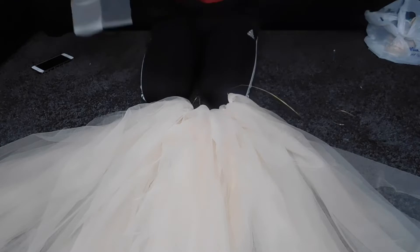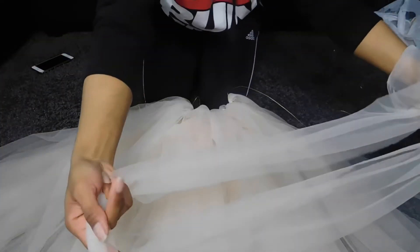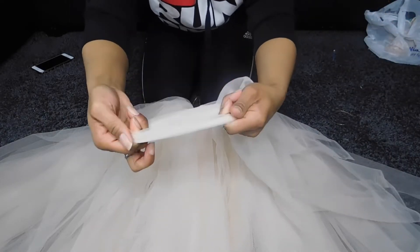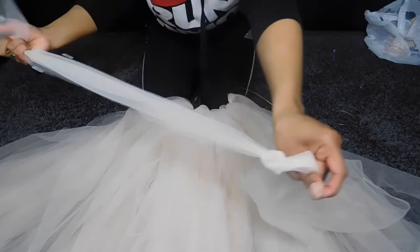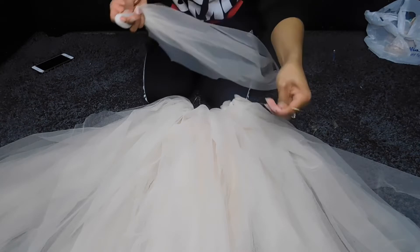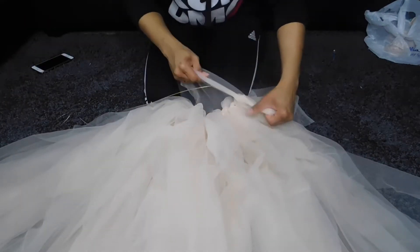So here's what I did. I'll have a strip here. You take it like this, twist it and then pull one of them through and it makes a knot. Then I'll take this, put the string through it and then tie it.